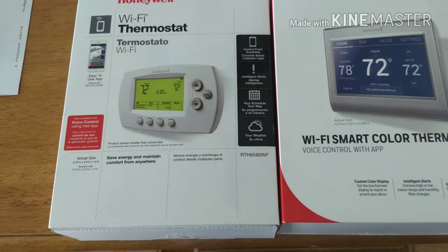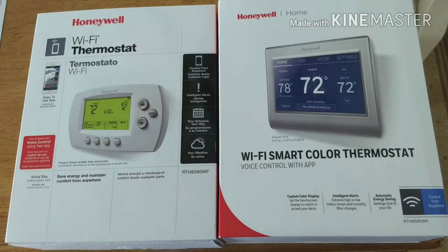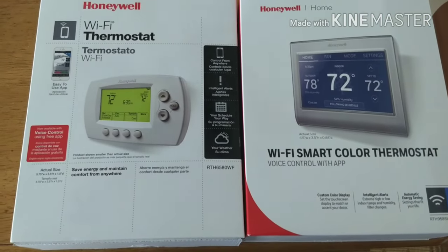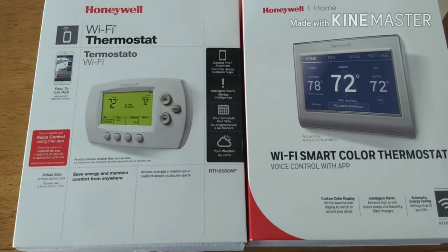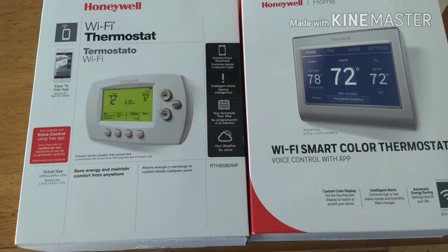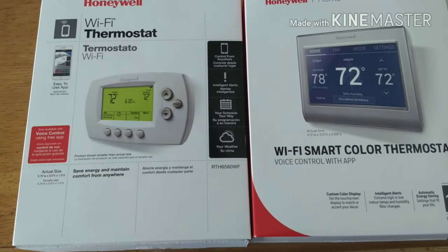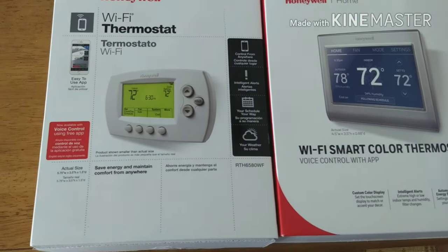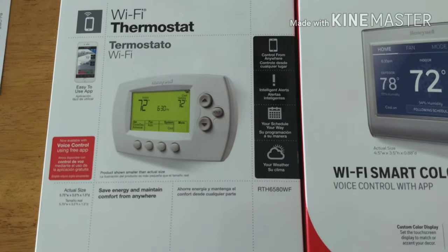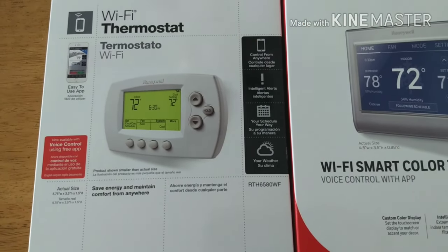But when I got down and started installing it, I realized that it does not accommodate for the emergency heat or the heat strip. I called Honeywell and they basically advised me I would have to leave a wire off, and I wouldn't get the benefit of the emergency heat with this thermostat. So I installed it and then came to realize I just didn't want to use it because I was losing out on some of the functionality.